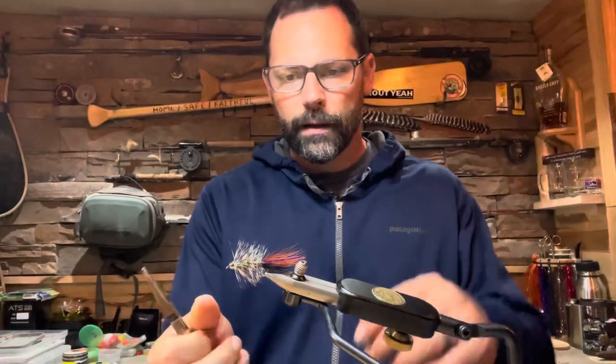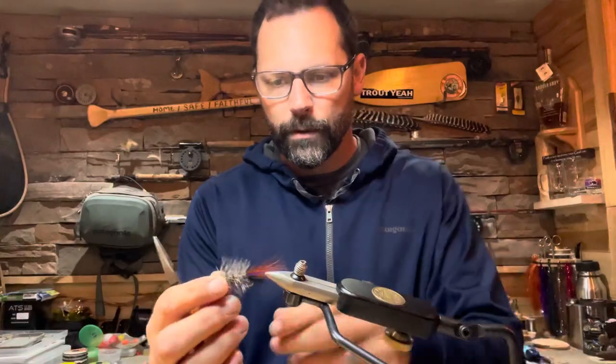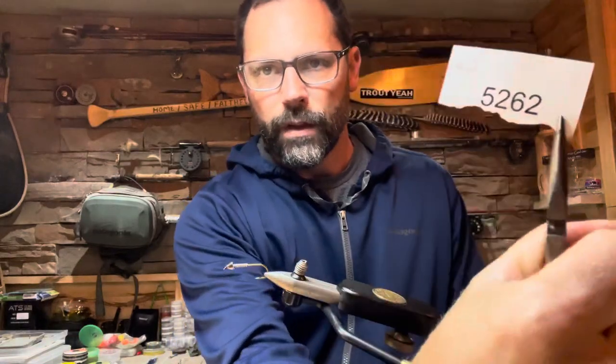Let me tell you a bit about the materials I'll be using. This is an Allen streamer hook, it's a size two. I've been using Allen hooks for a number of years. They've treated me well and you can't really beat the price on them — they're a good deal.